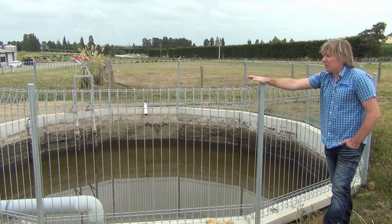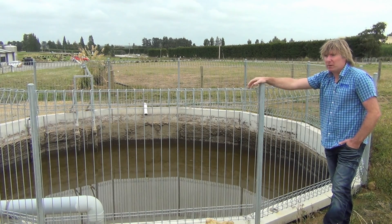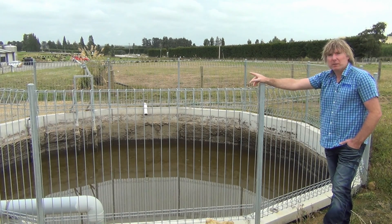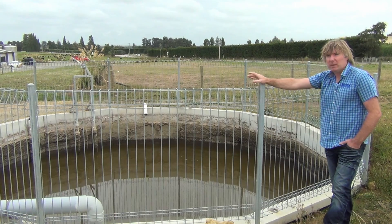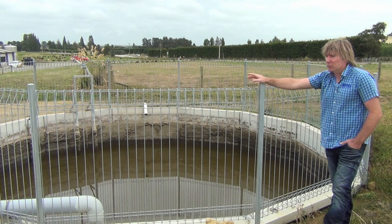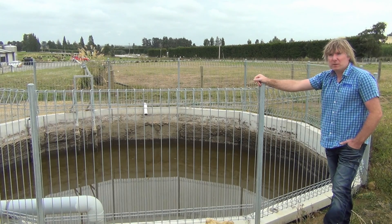From here we can either pump it straight to farm, pump it to a 3 million litre pond up the hill, or transfer it back to the shed for a green wash. Green wash is used to wash the yard, which is a good source of water as you don't need to draw it out of a bore to do the same thing.